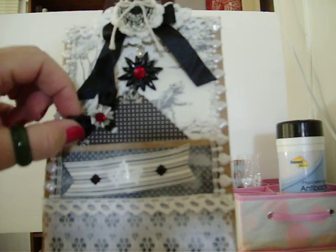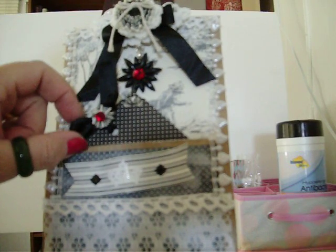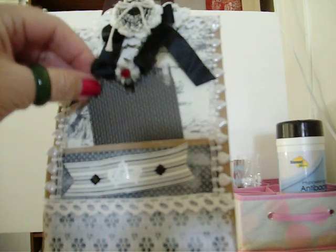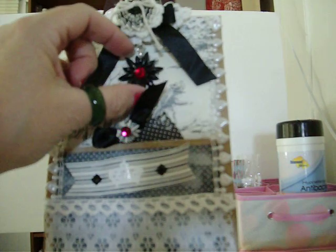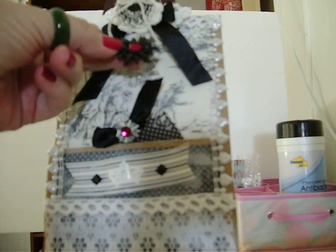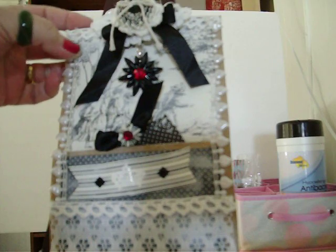Here's my little gift tag with a rosette and a little gem in the middle. On the back of it it's blank, so you can write a little note for whoever you give this to with your gift. And this is like a little charm here that I added onto the doily — it helps keep it closed.